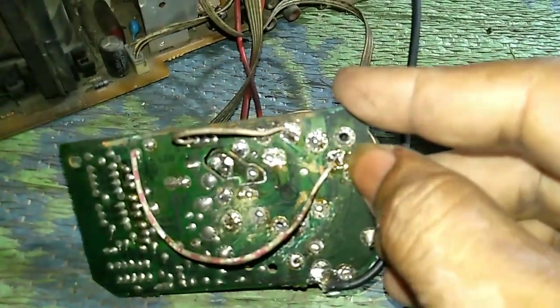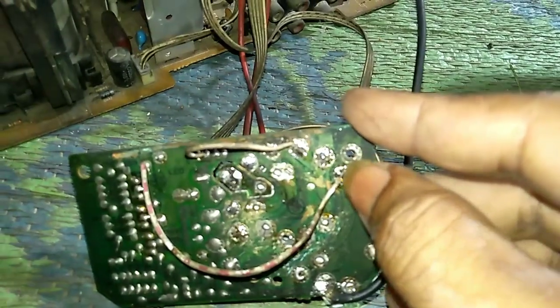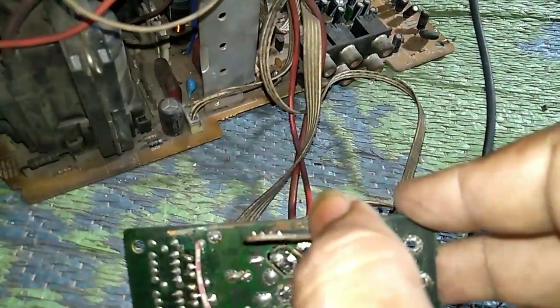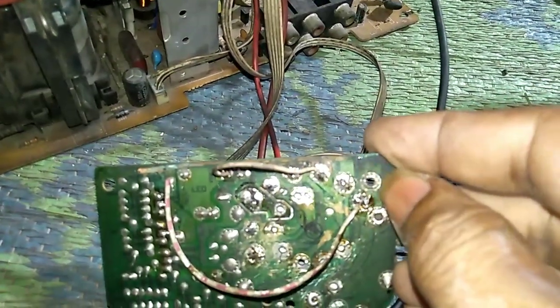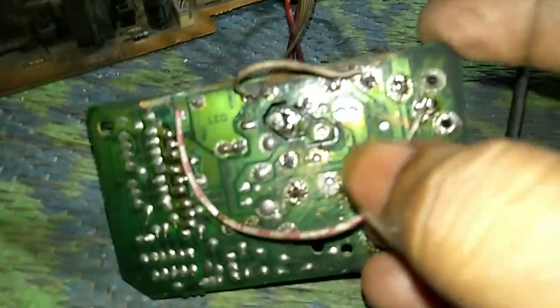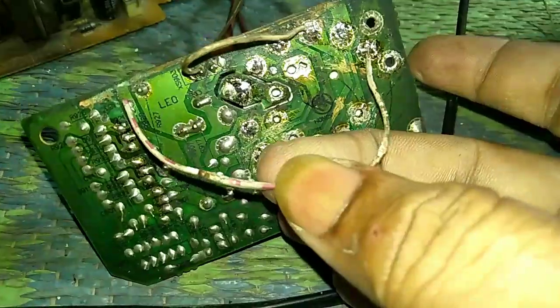If you look at this point, this is negative. And this is a cathode supply. So this is a wrong connection, which is on the top. This is a negative pin — the other one should have a gap between the two.